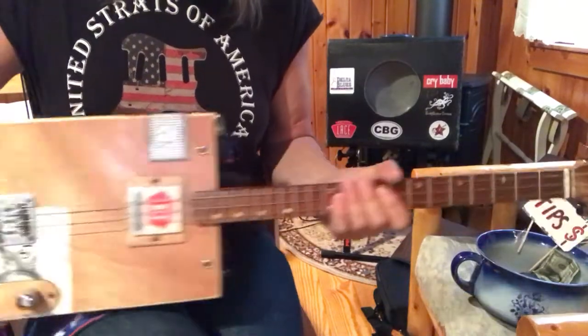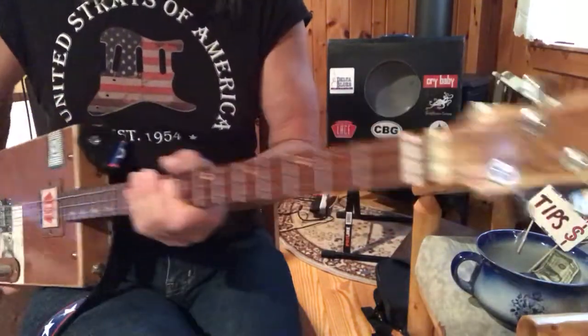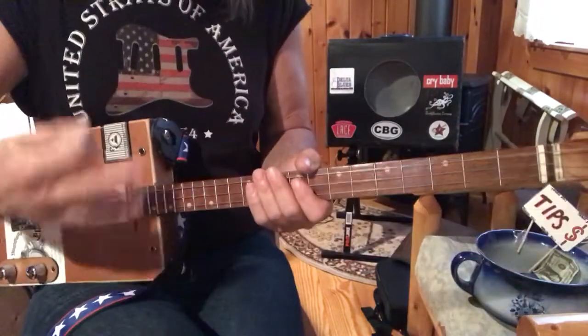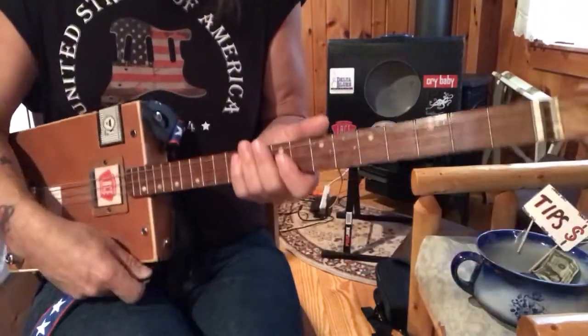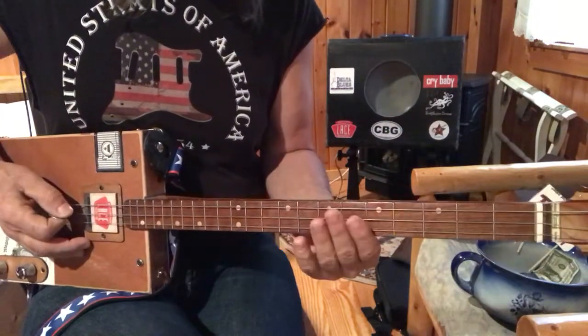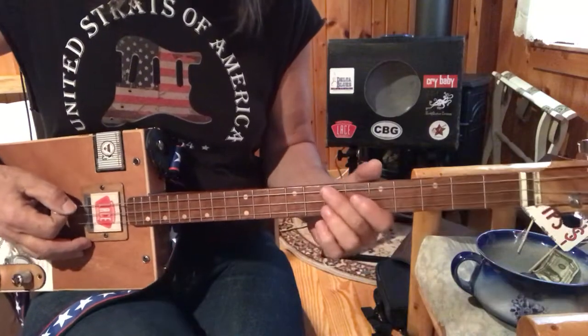Hey, this is Old Uncle Mark in the Mothership with a three-string cigar box guitar. It's a tune by Blackberry Smoke, and it's got a little intro and a song that kind of goes the same way. So once you get it, you've got it down. I'm going to just start out here and fool around with this thing.